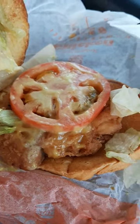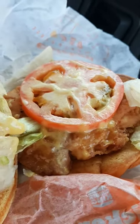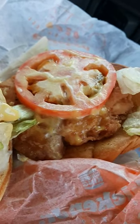Hey everybody, it's Penguin, the chef, and Gabby Hayes. We're trying out a couple of new sandwiches today. This one is the honey mustard chicken sandwich from Burger King.